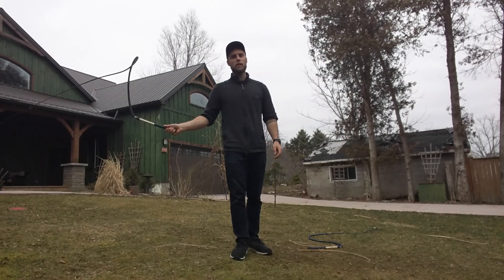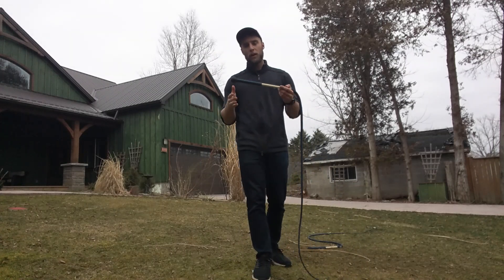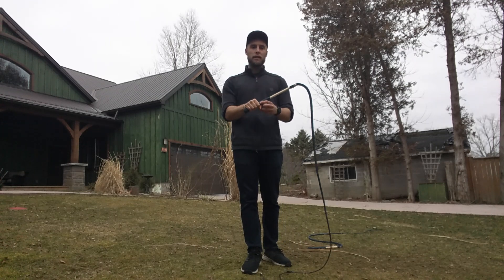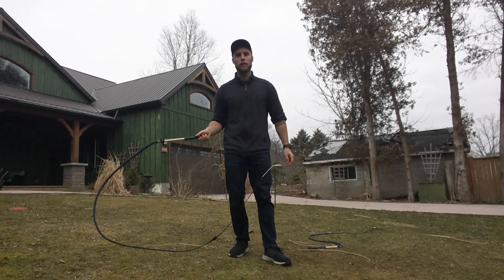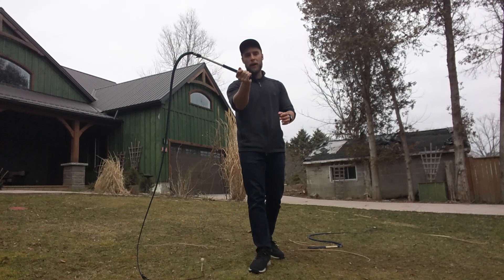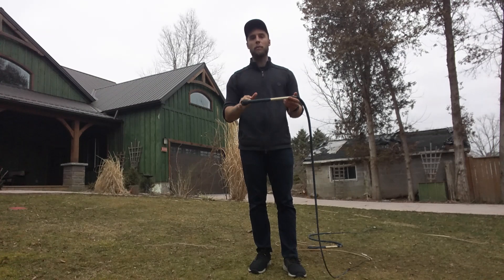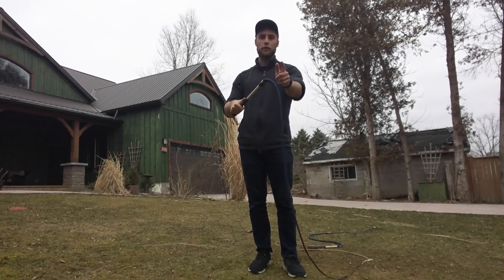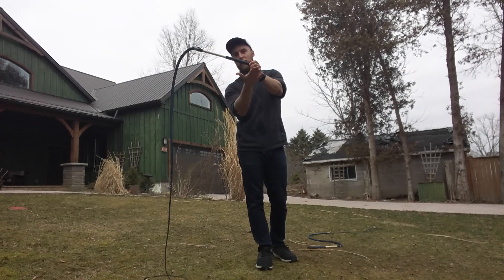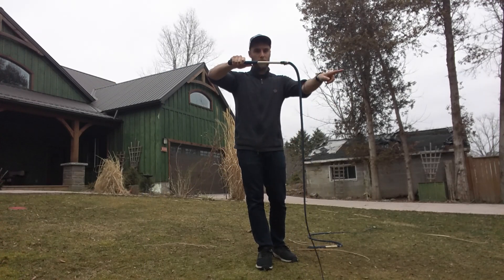Once you're a little bit more comfortable and you understand how your whip likes to move, next you're going to pay attention to how you're going to catch. When you hold the whip, you're holding it near the bottom of the handle with your thumb pointing up, and in general, that's the place you want to return to after you've caught the whip. The first thing in order to do that is to make sure you're always catching thumb up — having your thumb pointing towards the transition. So if the whip's over here pointing this way, I'm going to catch underneath because that way my thumb is up.